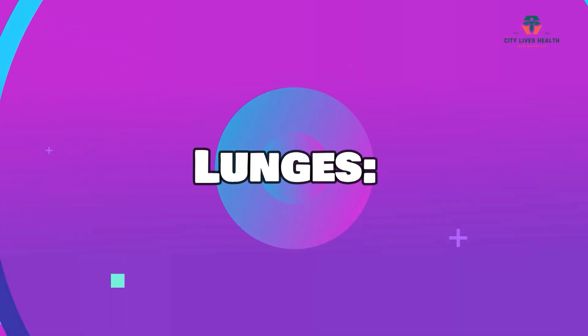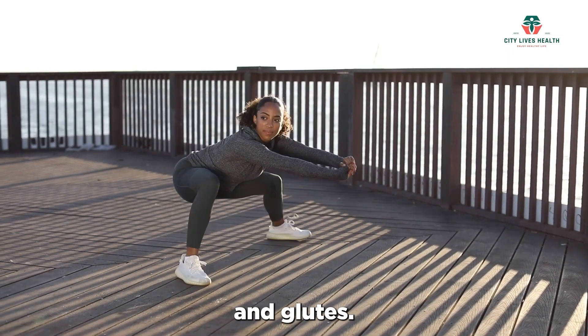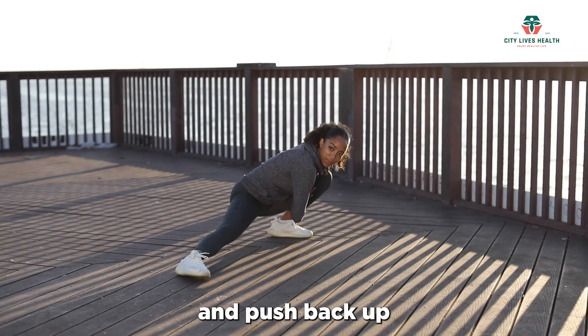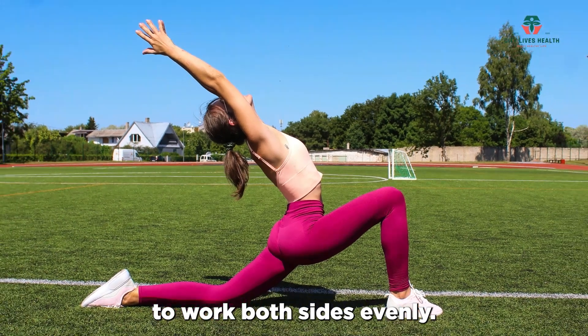Lunges are excellent for toning the lower body, particularly the quadriceps, hamstrings, and glutes. Step forward with one leg, lower your body into a lunge position, and push back up to the starting position. Perform lunges with both legs, alternating between them to work both sides evenly.